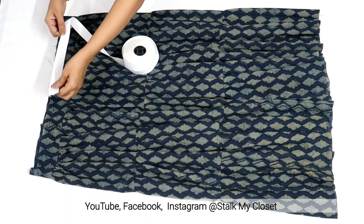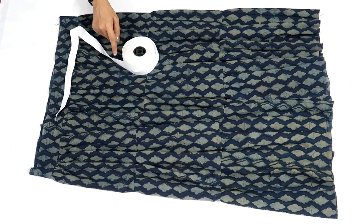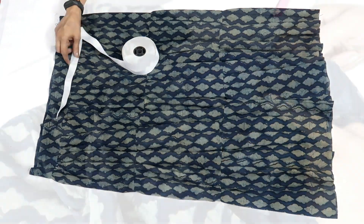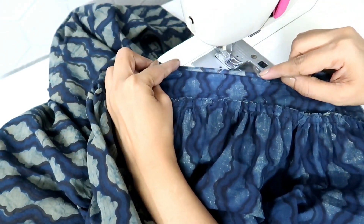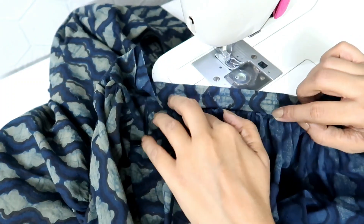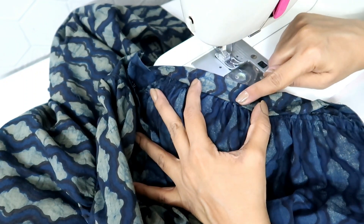I will be using 1 inch wide elastic and I will cut the elastic according to the waist measurement. For a 30 inch waist, I will cut the elastic 29 inch including 1 inch for seam allowance. To finish the belt, fold the seam allowance on the top, then fold the belt by half and make a stitch all around the waist to secure it. While stitching, leave around 1 inch of space to insert the elastic.